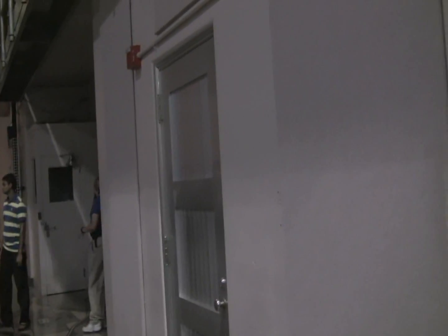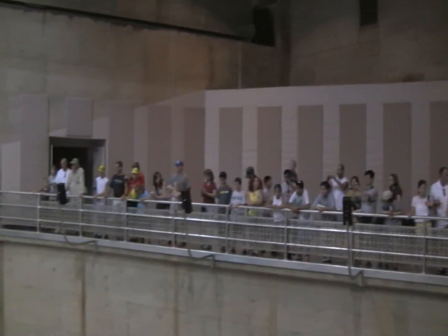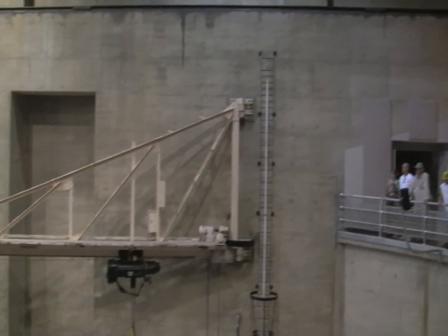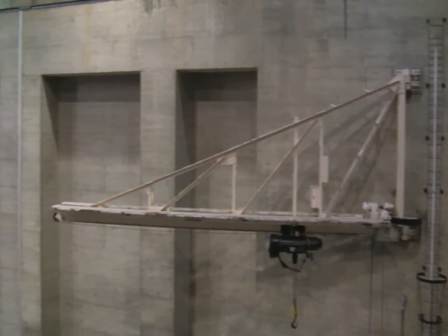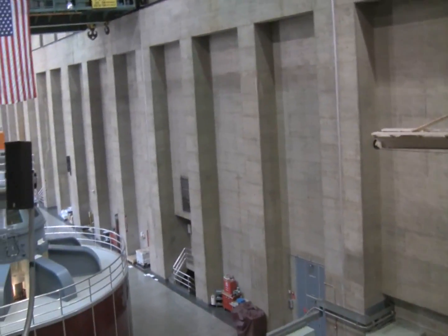Welcome to the Nevada wing of the Hoover Dam power plant. As we saw in the diagram downstairs, there are two wings — this one, and behind me is the Colorado River, and across that is the Arizona wing. As you're looking down the bay, you'll see our eight generators. There are nine more on the Arizona side, so we have a total of 17.